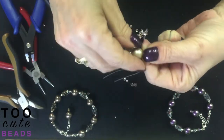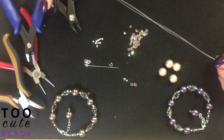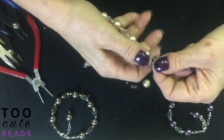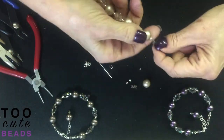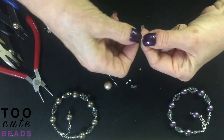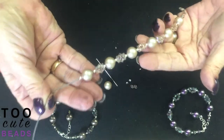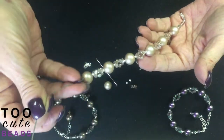We're going to continue this pattern until we end up using our very last pearl — six pearls, with one over here for my dangle. Now I've added my last pearl and I'm going to finish the bracelet — you've completed all your patterns at this point.